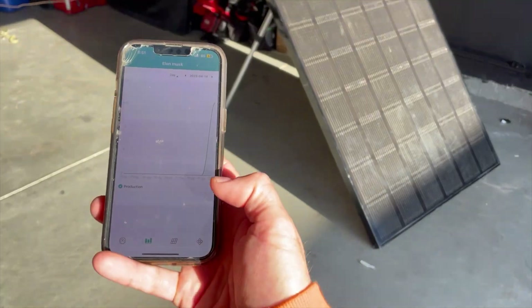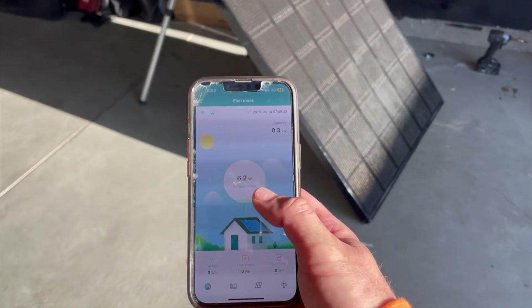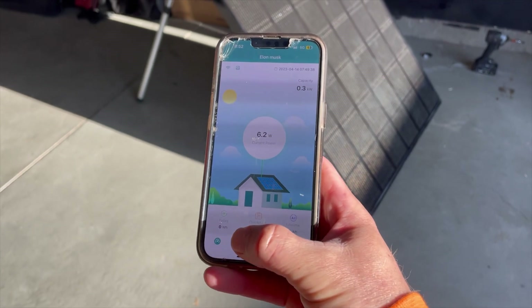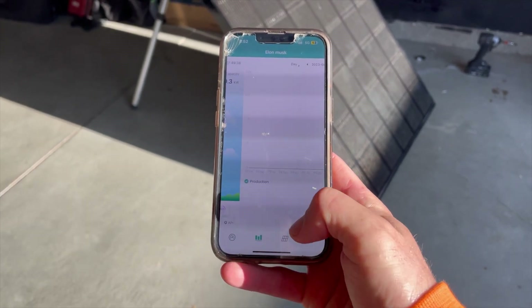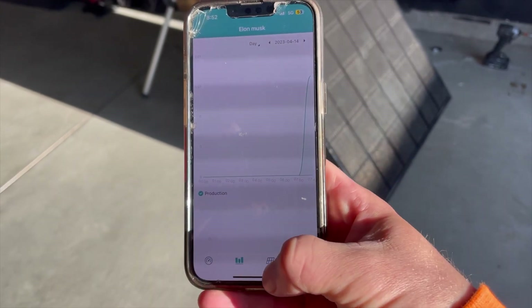The system is up and running. The app will have a basic layout — producing 6.2 watts right now. It gives you your day, month, and lifetime production. Pretty straightforward. You also have a bar graph where you can adjust the parameters on it.